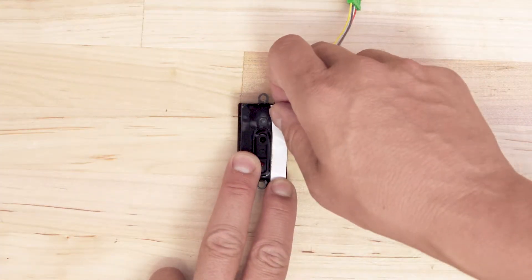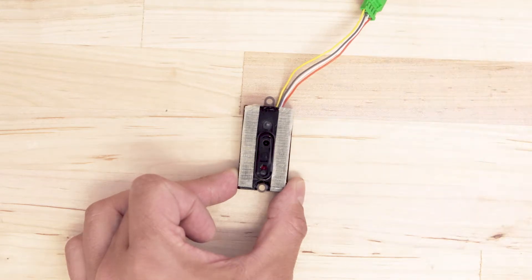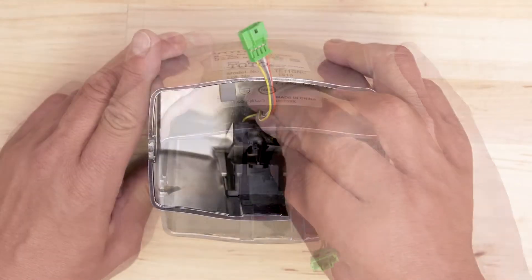Apply the double sided tape to the sensor. Now push the sensor into the holder.